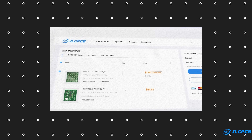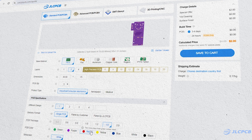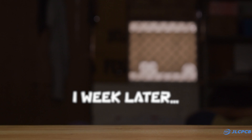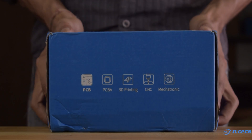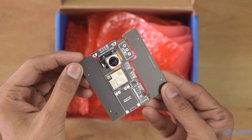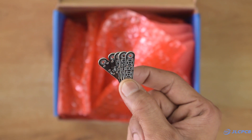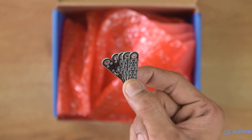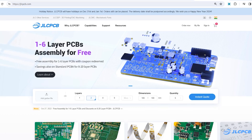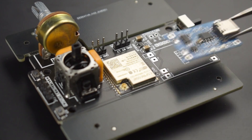Their user-friendly interface makes the ordering process beginner-friendly. To order the PCBs, upload your Gerber file on JLCPCB's website, select PCB settings, and order high-quality PCBs at very affordable prices. I ordered the PCB with a black color mask and a white silk screen. Additionally, I also ordered a separate PCB for tactile switches. If you also want to take your project to the next level, then head over to jlcpcb.com and order your own PCB. The link is available in the description.